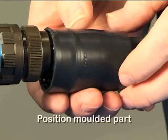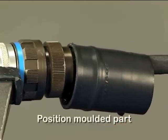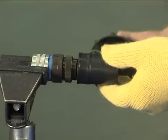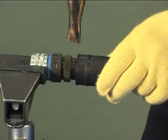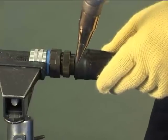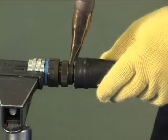Position the moulded part so that the lipped H end will be removed. Use a CV1981 heat gun and PR26 reflector set at 230 to 250 degrees centigrade. When recovering, the heat must be applied evenly around the moulded part.